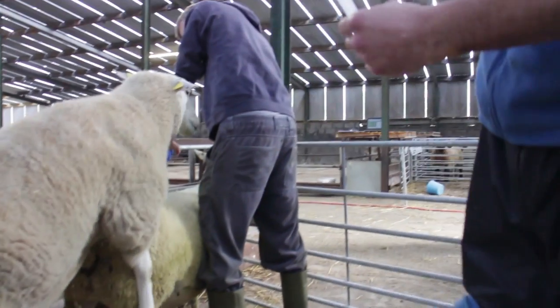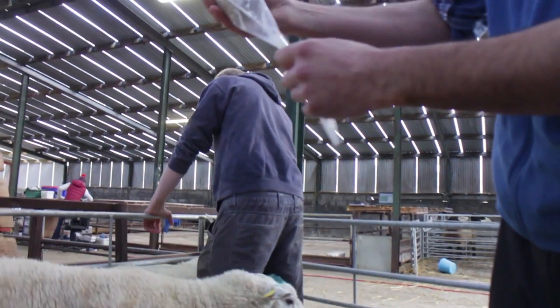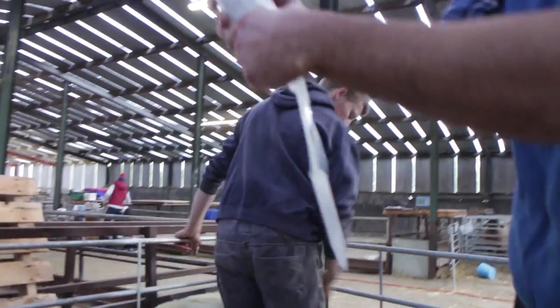The ram was very obliging. The semen has run down the sides — it's a good collection.